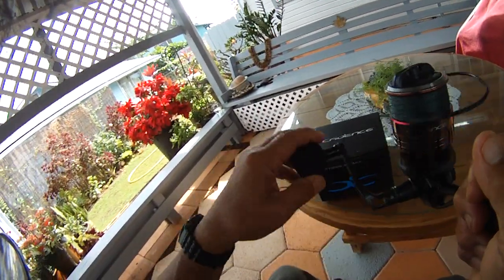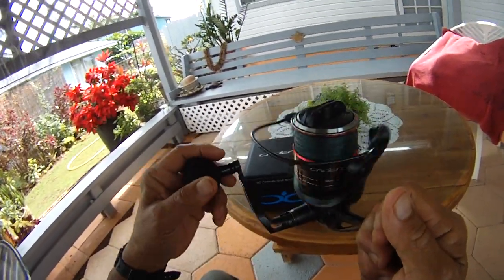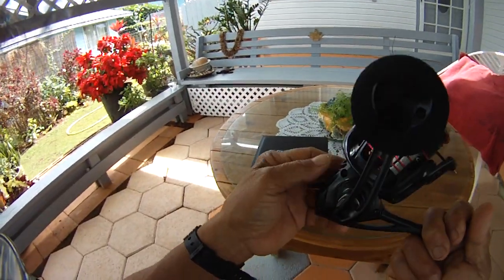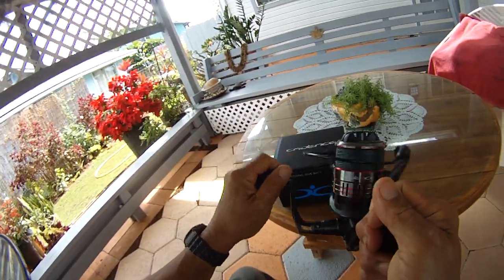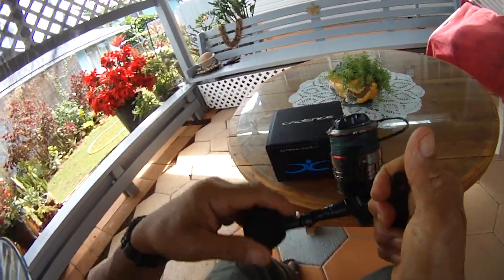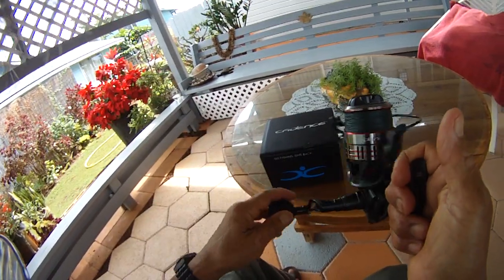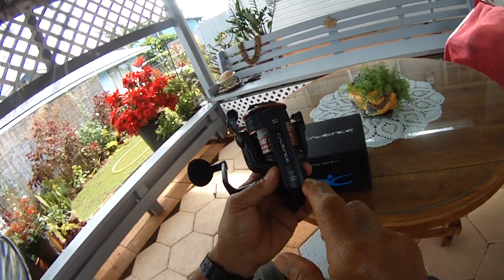We actually loaded in about 200 yards of straight 50-pound braid. It has smooth anti-reverse, and I love the ball bearing crank — it feels fluid. This is a big reel, similar to the Spheros, so we'll compare it with the Spheros.